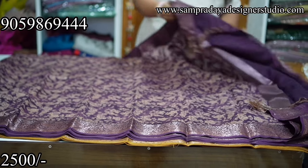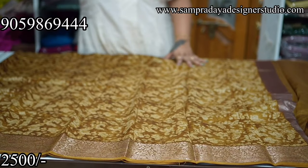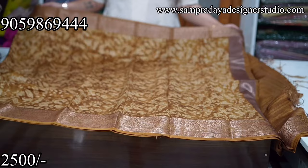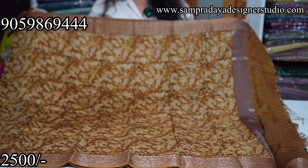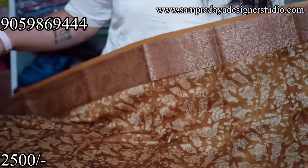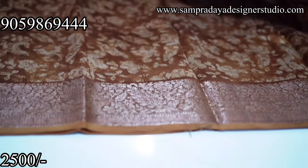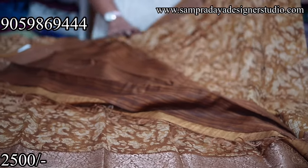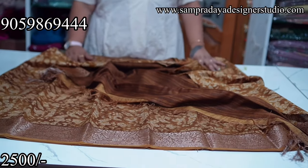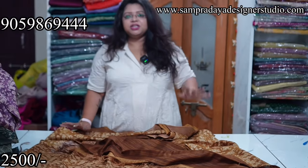You will get a purple blouse with self design on it. Take a screenshot and send it to us on Sampradaya Design Studio. ₹2,500 is the price of the saree. And the last saree of the video is mustard colour saree with beige colour print — 4-inch zari border, nice mustard colour backdrop with beige colour combination print and mustard colour blouse. Flat ₹2,500. This is all for today — thank you so much for watching. Please do like, share, and subscribe.